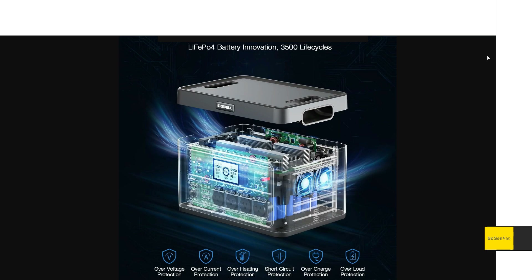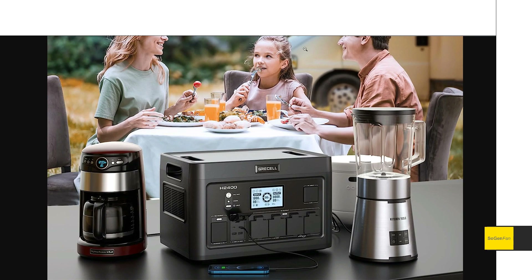Yes, we do get that LFP battery and the actual capacity is 1843Wh — just under two kilowatt hours, but you can do a lot with that. For the inverter, we get a pretty stout 2400 watts continuous, and they do mention you get that full 4800 watt surge. So good stuff.